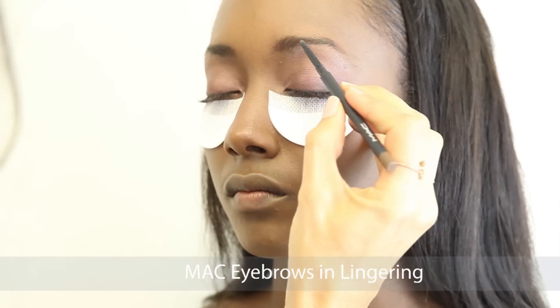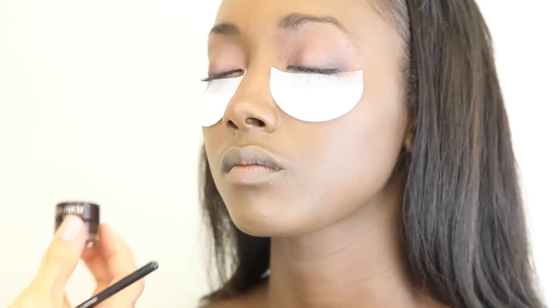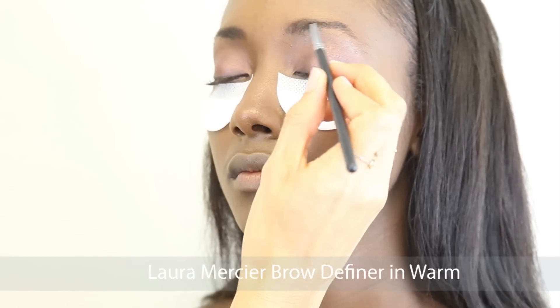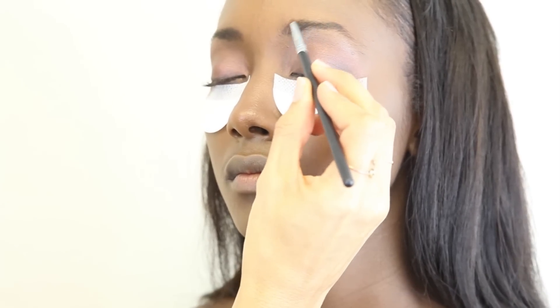For Nicole's eyebrows, I used MAC eyebrow pencil in Lingering and used small strokes to fill in her brows. I then completed the look with Laura Mercier's brow definer in Warm using my angled brush.